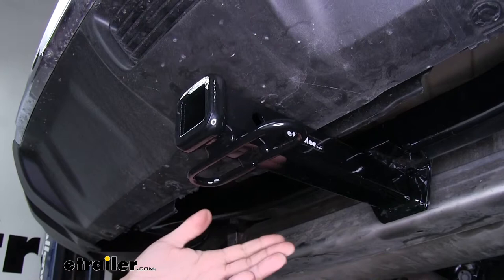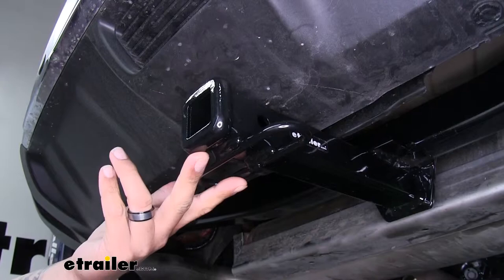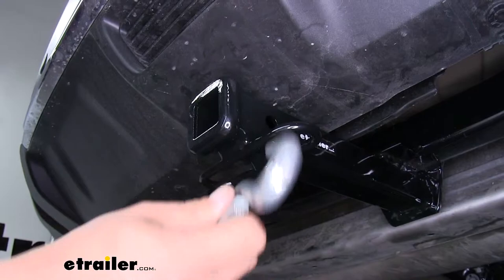Now if you do plan on doing some towing, we're obviously going to need a spot for our safety chains. Our connection point is going to be welded to the bottom, loop style, and as you can see we'll have plenty of room to get most sized hooks on or off.